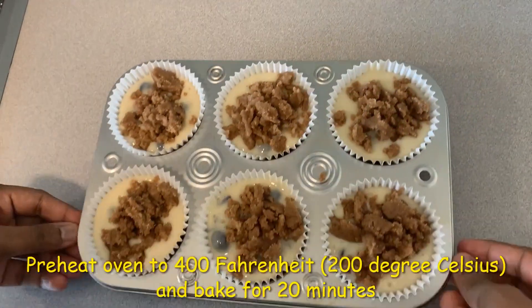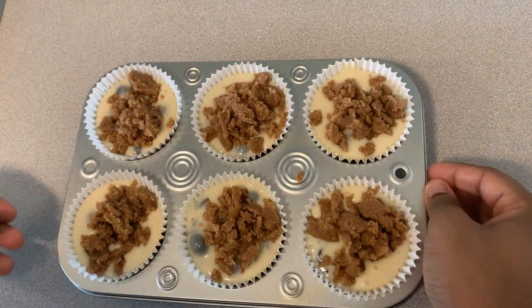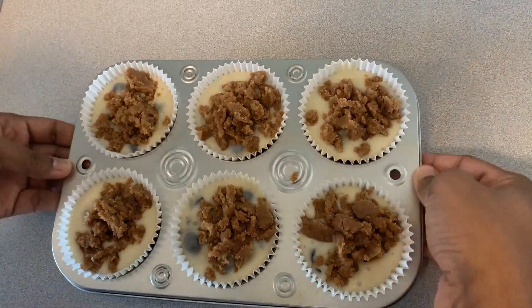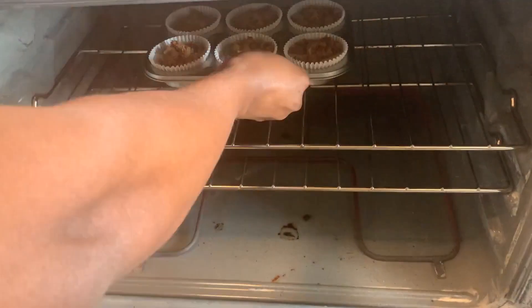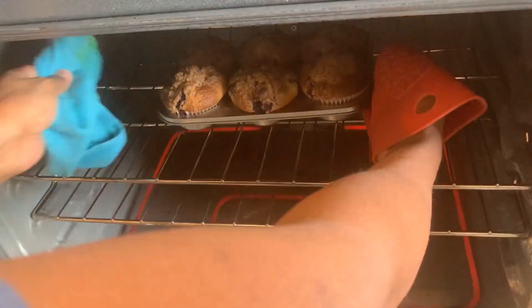Now we're going to bake it for 20 to 25 minutes in a preheated oven. The oven is preheated at 400 degrees Fahrenheit or 200 Celsius. It's been 20 minutes now, I'm going to take it out — let's see how it looks.